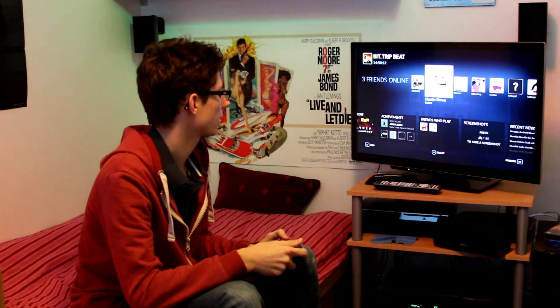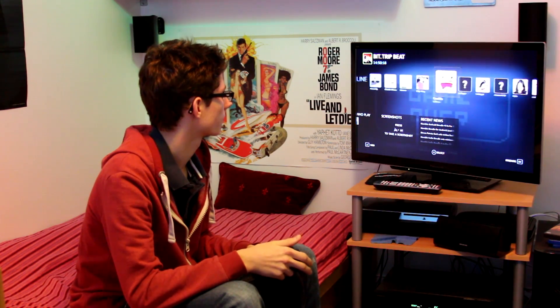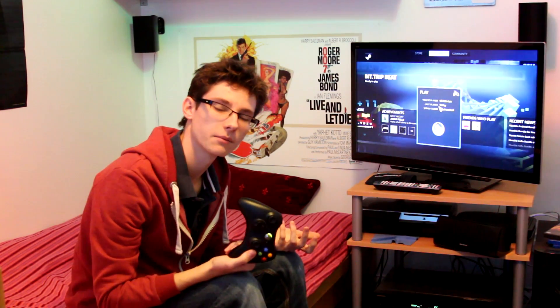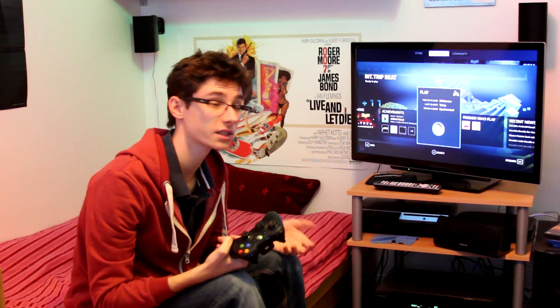Back into Steam. It turns out the way to exit the game is through the game itself — there's no quick exit like there is on Xbox or PS3. I'm guessing that's just a limitation of the games themselves, rather than Steam.